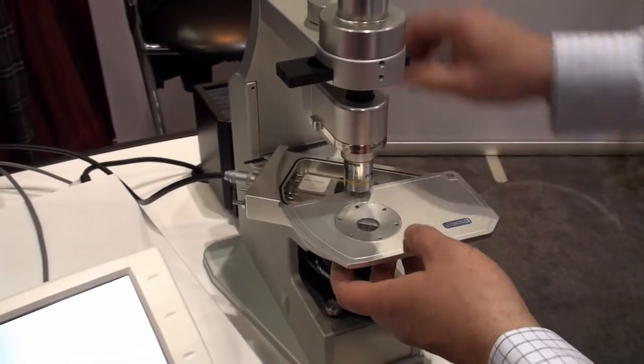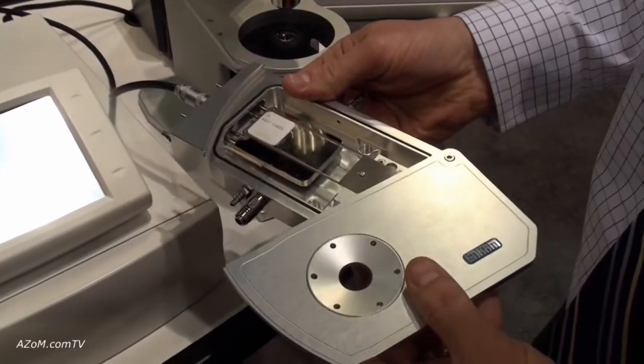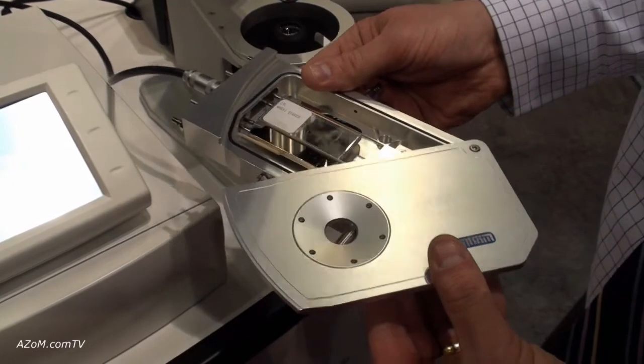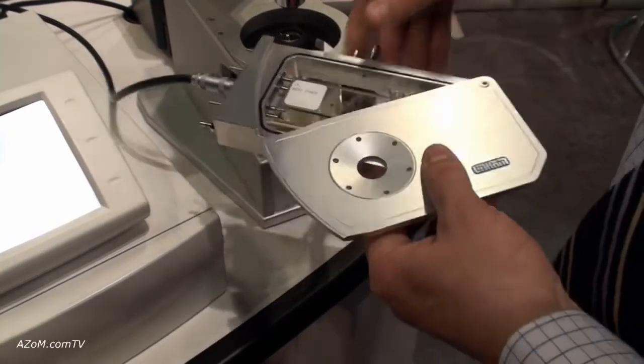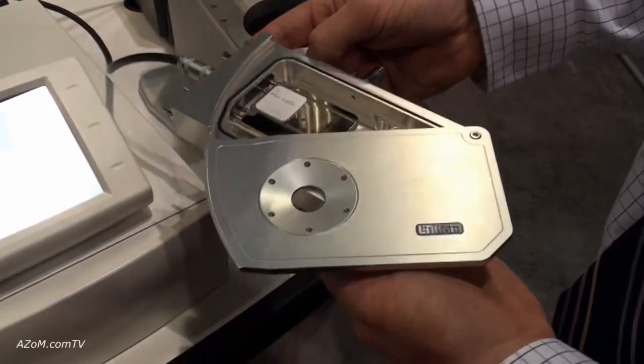This is the brand new Linkam 420 thermal stage. It has a maximum heating rate capability of 40 degrees Celsius per minute and goes down to negative 220 degrees Celsius via liquid helium. This is the new Linkam 420.